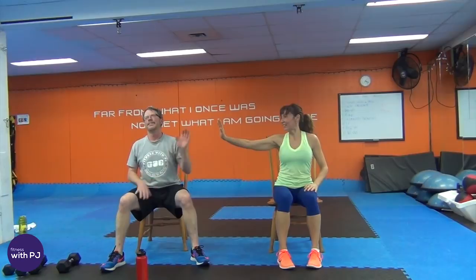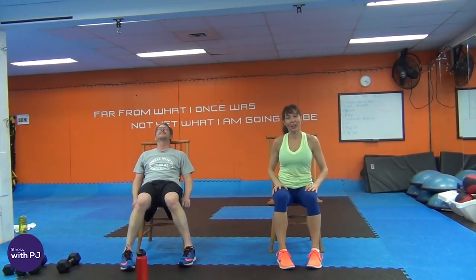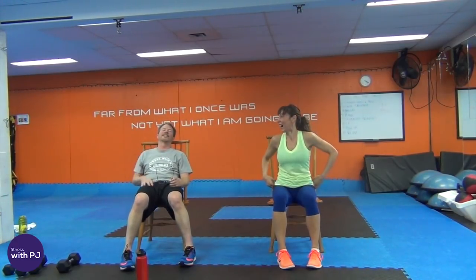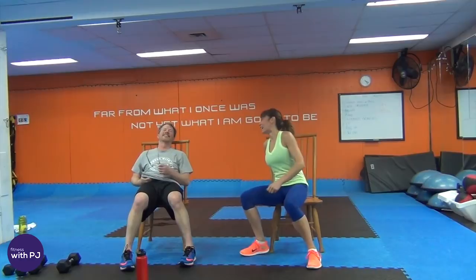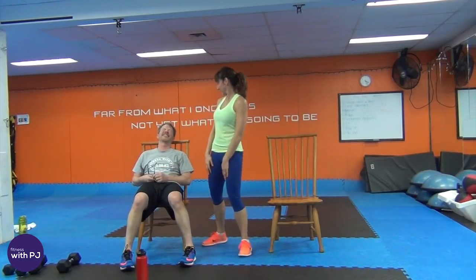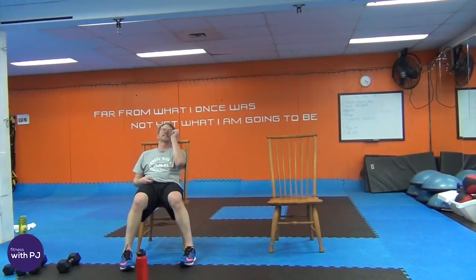And you did it! High five! Thanks so much for joining us. Don't forget to subscribe to the channel below and go check out the website fitnesswithpj.com. We'll see you next week! Loving Husband jokes he might not make it next week — I'm not going to kiss you, you're really sweaty. Awesome job!